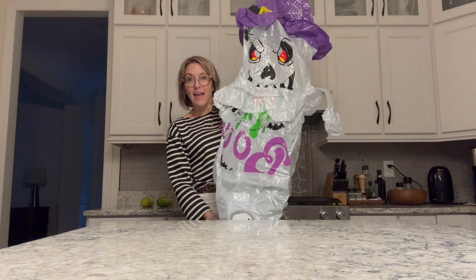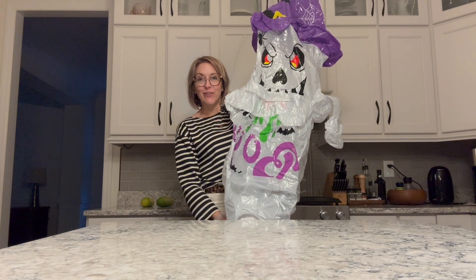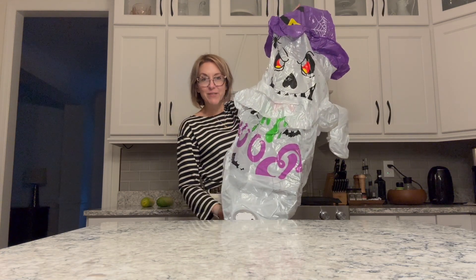We're going to blow it up, and there you have it. So let's put it together and see what it looks like.